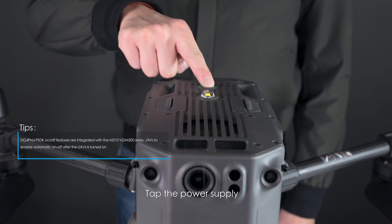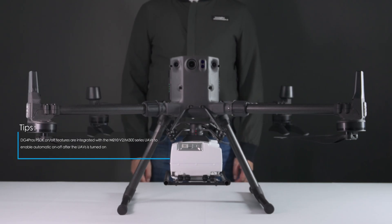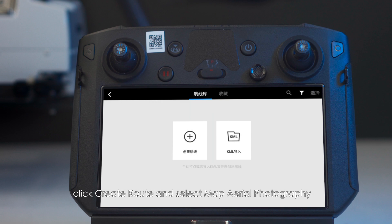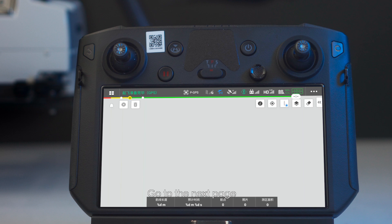Tap the power supply and then long press the power supply to power on. Open DJI Pilot and click to enter flight route. Click 'Create Route' and select 'Map Aerial Photography,' then go to the next page.